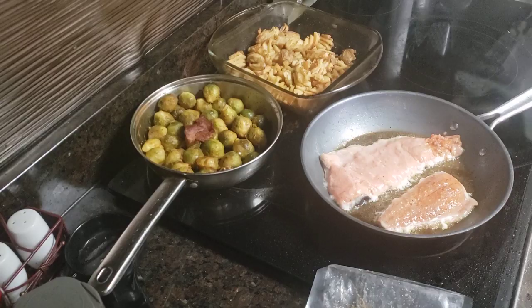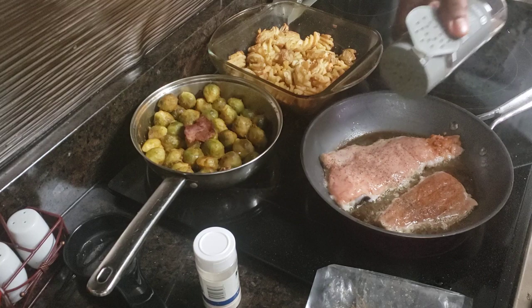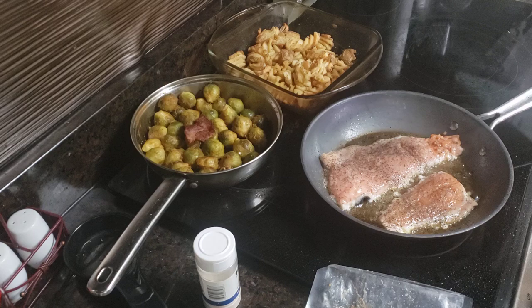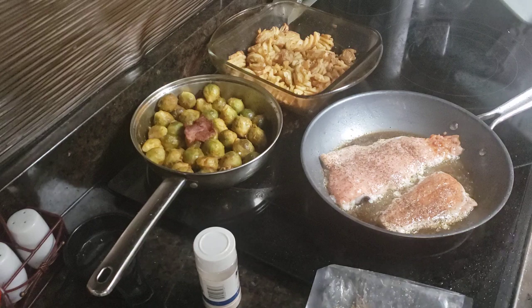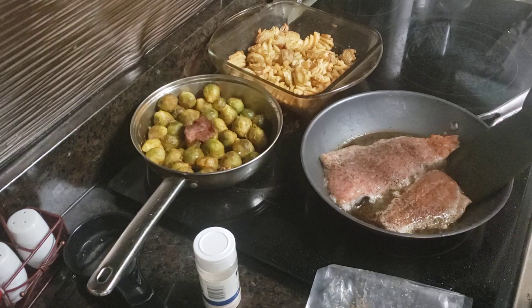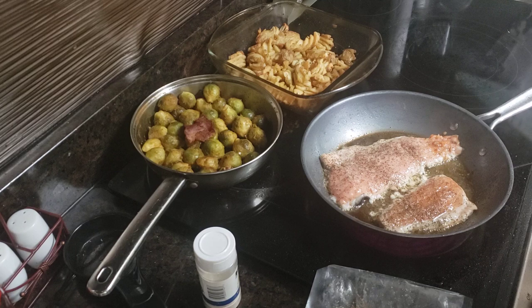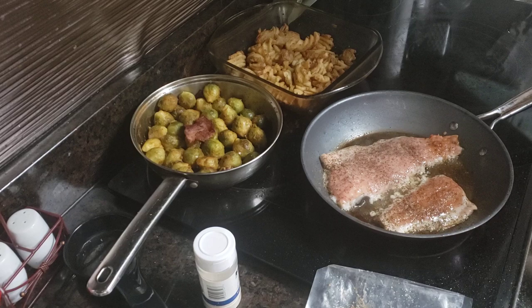I'm going to sprinkle this with some lemon pepper since I've already got lemon juice marinated in there and olive oil in the pan. I'll just let it cook there for a few more minutes, then flip it. It's about three o'clock in the afternoon — a little early — but I've got one errand to do so I wanted to get it going. I'm going to put a little more lemon juice over the fish before I flip it, and then once I flip it add some more for a nice lemon flavor.